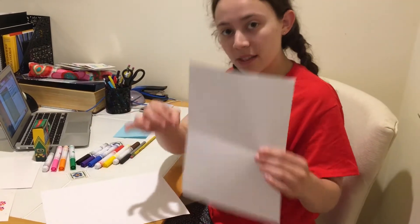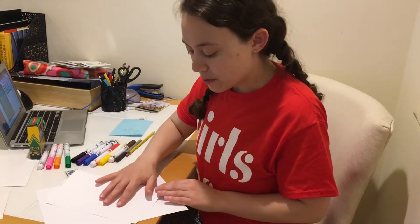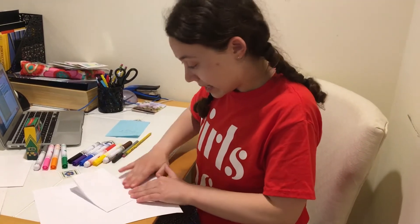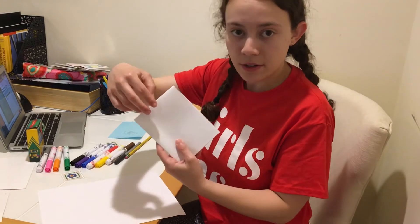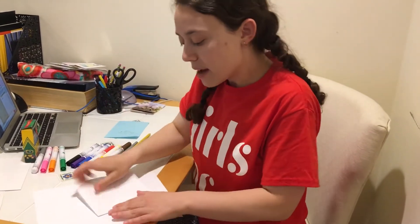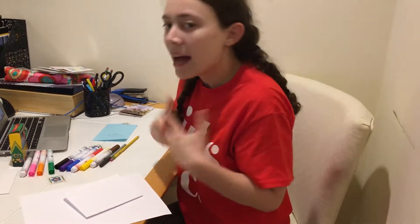I'm going to take a piece of printer paper and just fold it into fourths so it looks like a greeting card. Since we're writing to our best friends who we haven't seen in a while, I was thinking we should write "I miss you" cards.